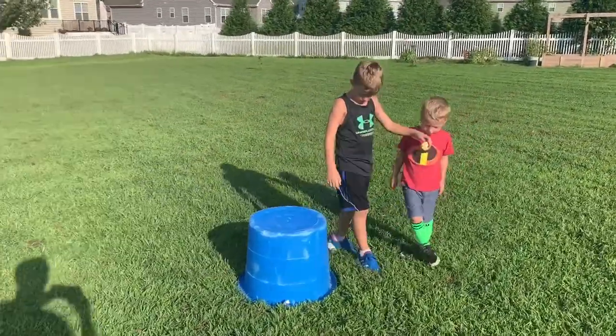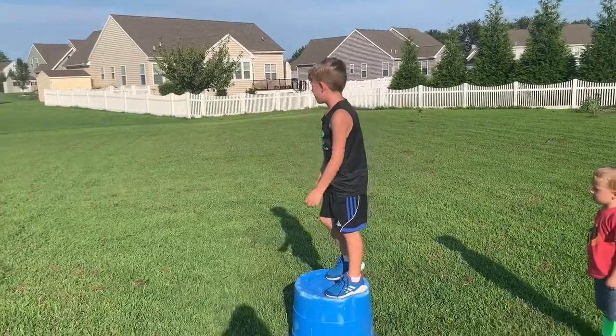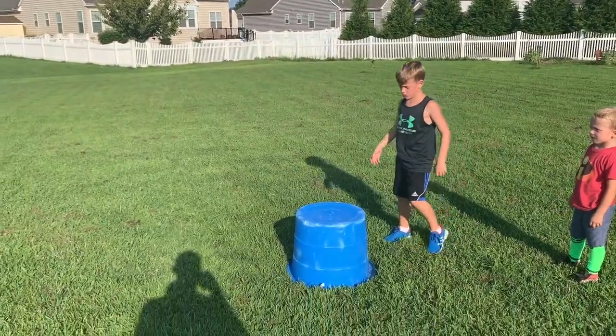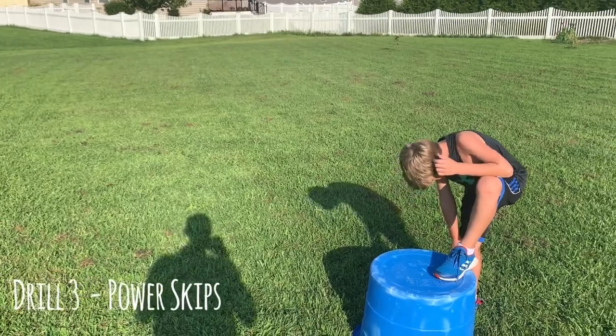All right, good job, Kellen! So just to review — bottom kickers: you're lifting your knees up, heels of the feet are kicking the bottom. Again, you're not worried about how fast you get from point A to point B, just how fast you're popping your feet off the ground.